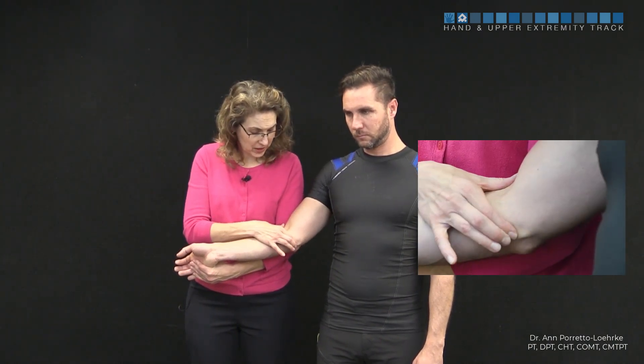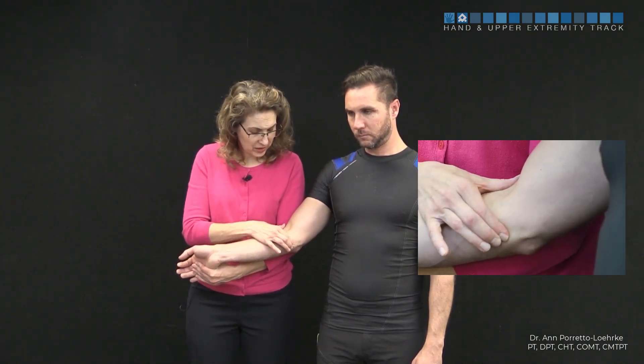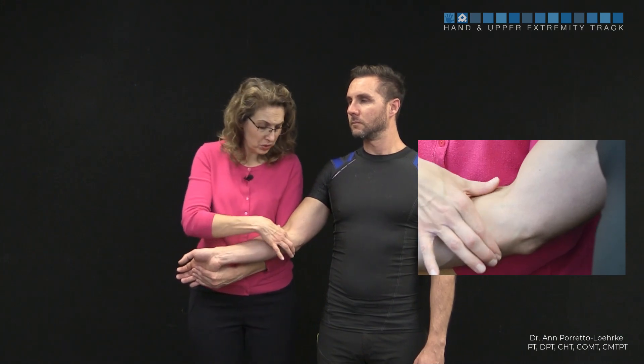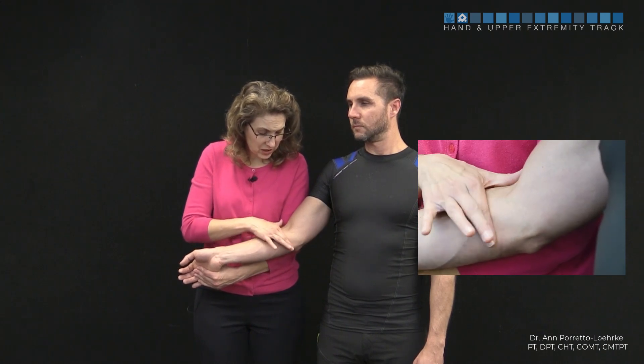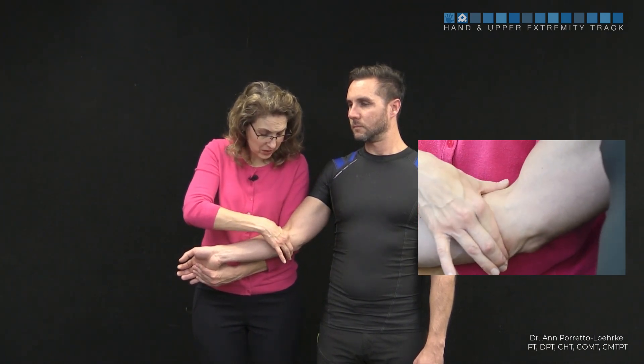The MT junction, as we follow from the medial epicondyle, we come down and the MT junction we're going to find is that soft area between the end of the tendon where it meets the muscle. This is a broader area, so we're going to be doing a bigger sweep than the localized for the proximal attachment. So we're going to use our index finger reinforced by our middle finger.